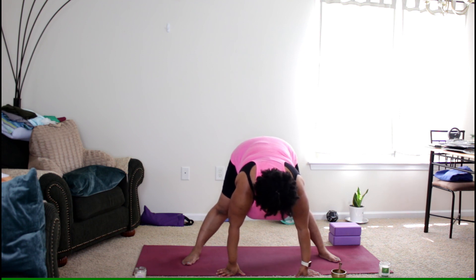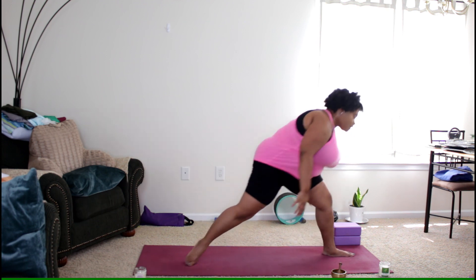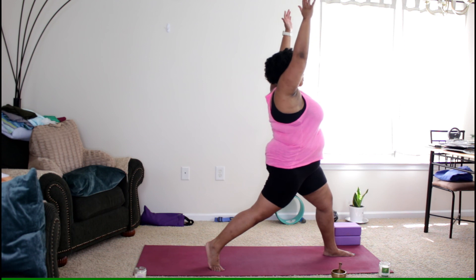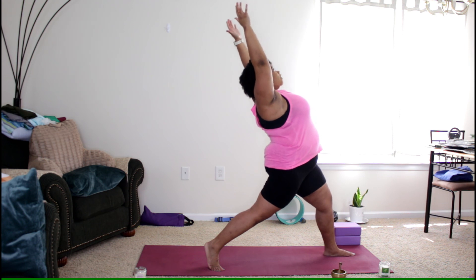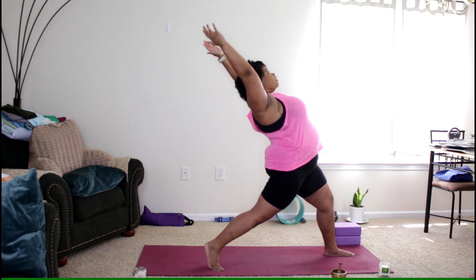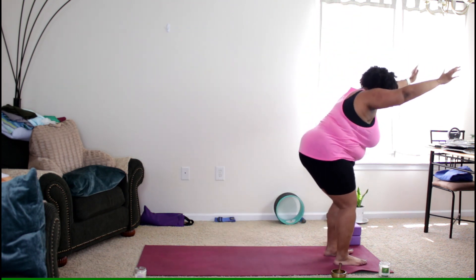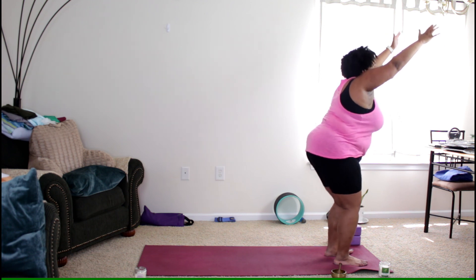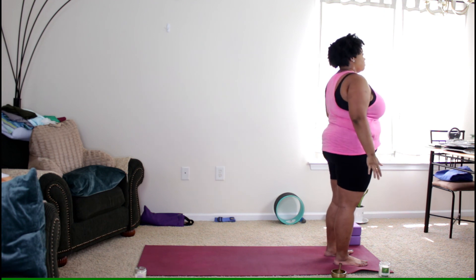Inhale, then on the exhale turn the left foot to the left and back to our high lunge. Inhale, exhale reach back. Inhale standing up, exhale to chair pose — last one. Inhale, stand all the way up, exhale mountain pose.